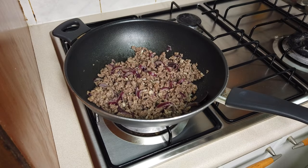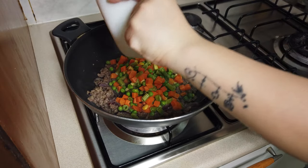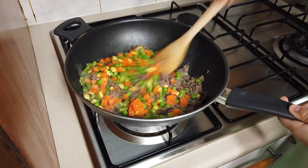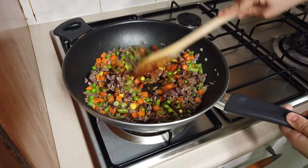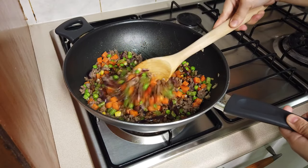Give it a stir and add the mixed vegetable. Mix them together and add the soy sauce. Keep stirring until the soy sauce is mixed in well.